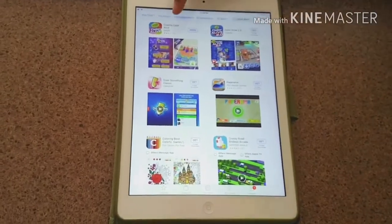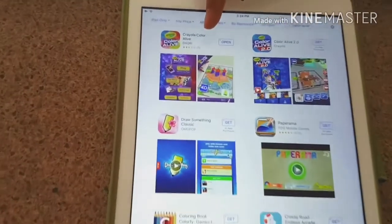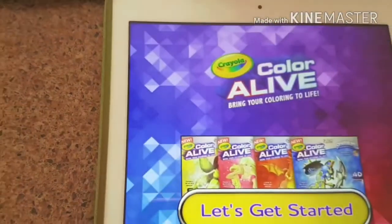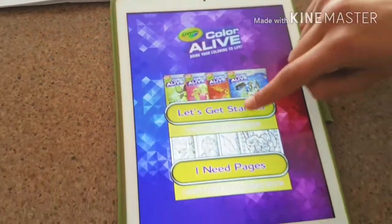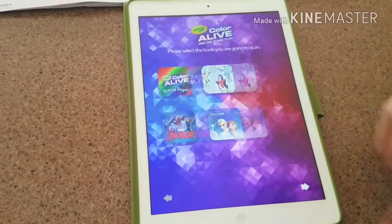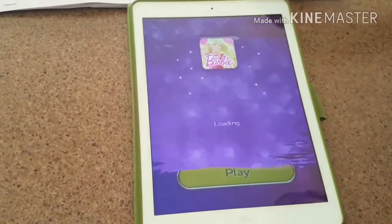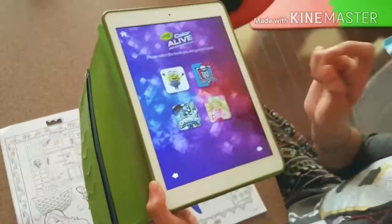Now you need to download the Crayola Color Alive app, which is free and available for both Android and iOS. Now you're going to click Get Started and select your book — I have Barbie. Then click Play and scan your doll.